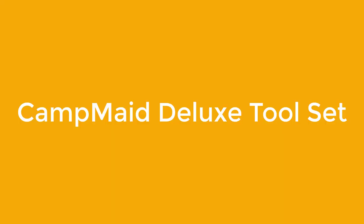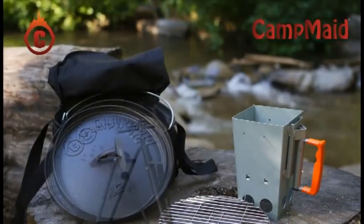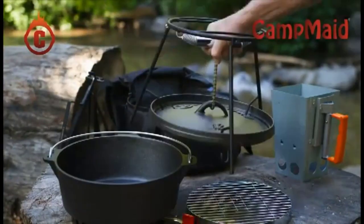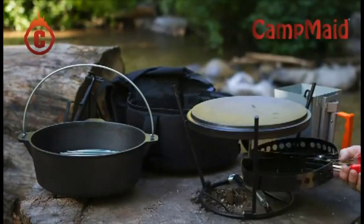Number 2: Campmade Deluxe Tool Set. You can use your Dutch oven to cook an extensive range of meals with the Campmade Deluxe Tool Set, which comes with a lid holder, a charcoal holder, a kickstand, and a flip grill. These handy items also ensure that you won't have to put anything down in the dirt.